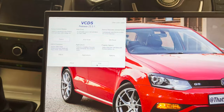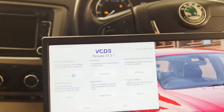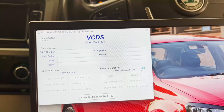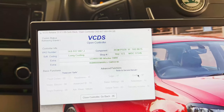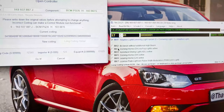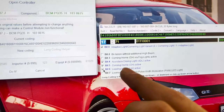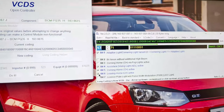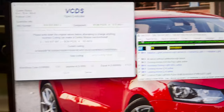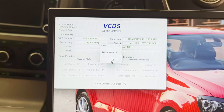To fix the remaining fault we need to code the BCM. With VCDS connected to the OBD port and the software running, open Central Electronics — module 09. Go to Coding, then Long Coding Helper, and in byte 17 we need to select bits 4, 5, and 6. Coming home and leaving home means your lights will turn on when you lock and unlock the car. ADL basically means it will register the auto headlight switch. Let's write the coding. Perfect — coding accepted.